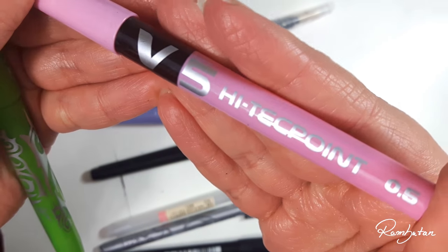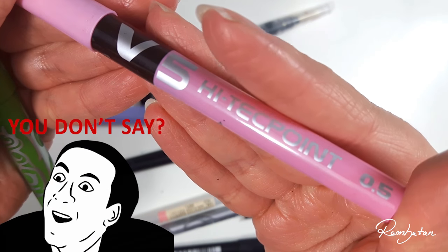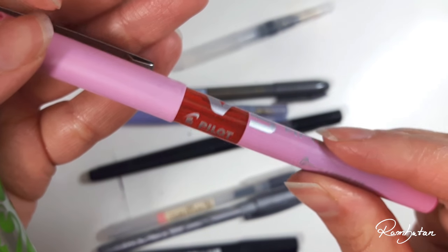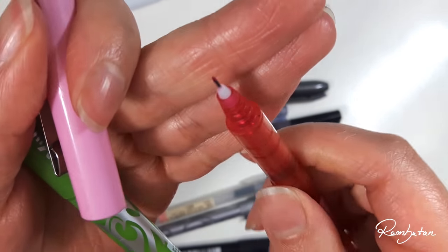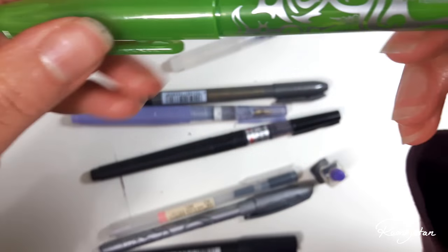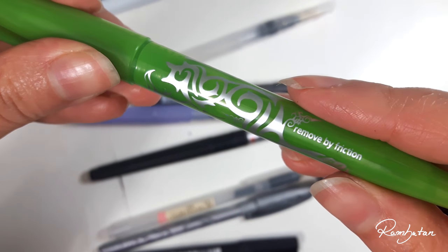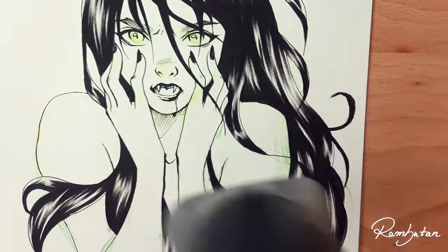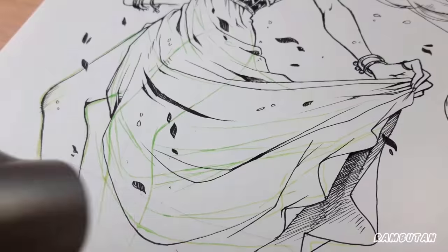Sometimes I also write stuff, so I really like to use gel pens. The pink one is from Pilot and it contains pink ink — pink ink, wow! The green one a lot of you might know from my disappearing ink video, and it's also from Pilot.